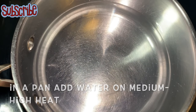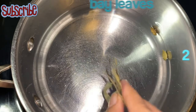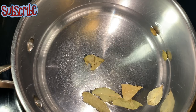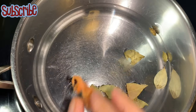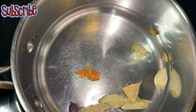In a saucepan I've taken two to three cups of water, and I'm gonna add all my whole spices. I have taken some green cardamom — that is choti elaichi — some bay leaves, that is tej patta, black cardamom that is badi elaichi, mace that is javitri, and a small stick of cinnamon, that is dalchini.